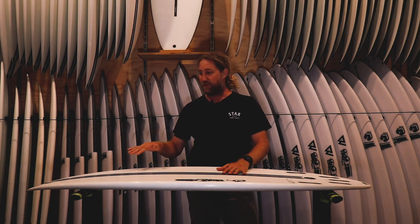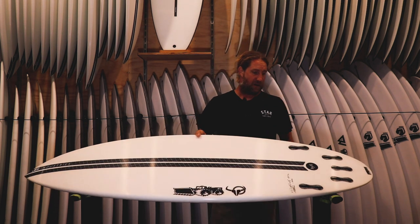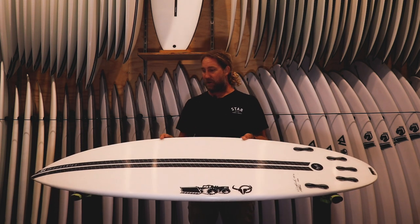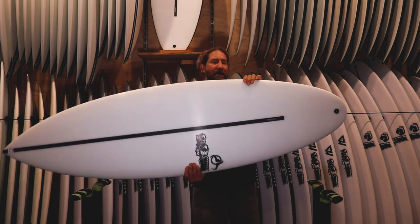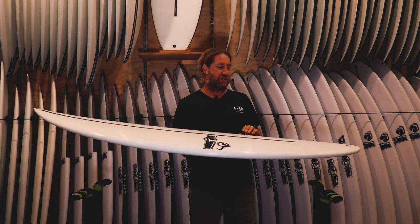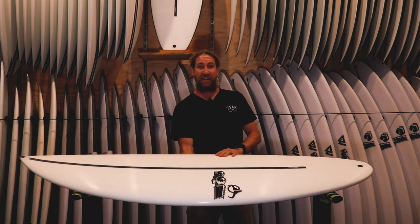Flat entry rocker, a bit of V through the nose, and then into a single to double concave. I'm thinking this thing's going to go like a rocket, but we need to get out there and have a crack. It's super light too in the hi-fi technology for quite a high volume board. So let's get it out there and have a crack at it.